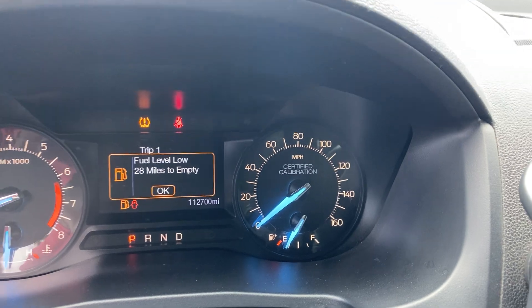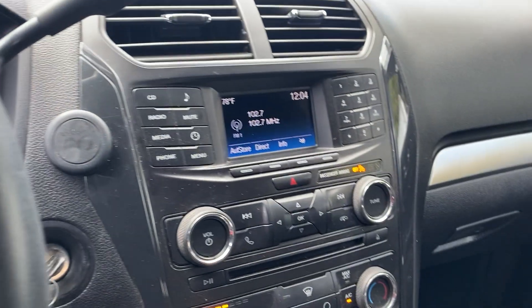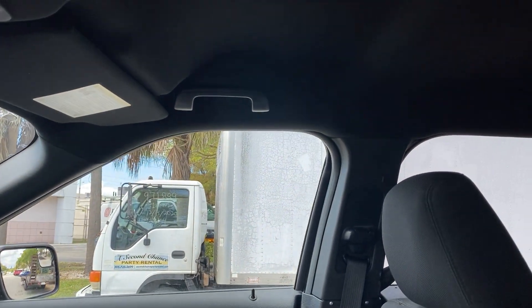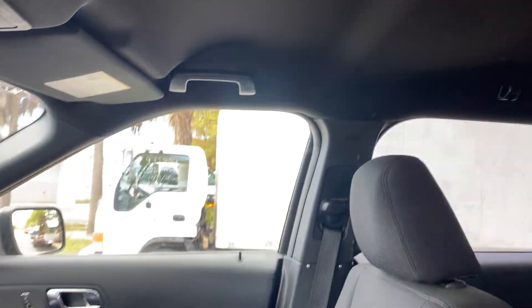112,000 miles. Radio works, AC is nice and cool, upper dome light works also, which is LED.